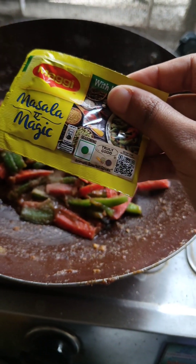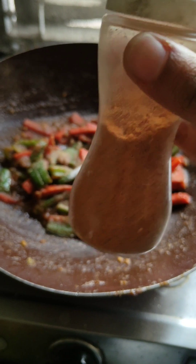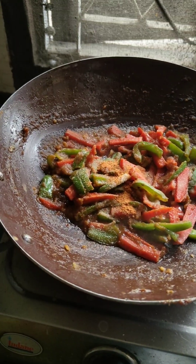After that, I will add a magic masala. This is a cheera — one kind of spice. I am adding a little bit of sugar.